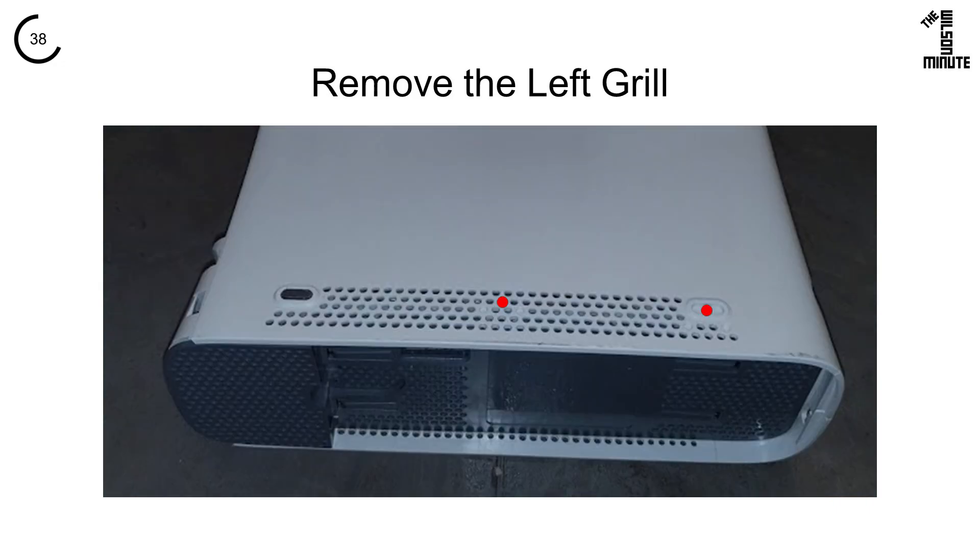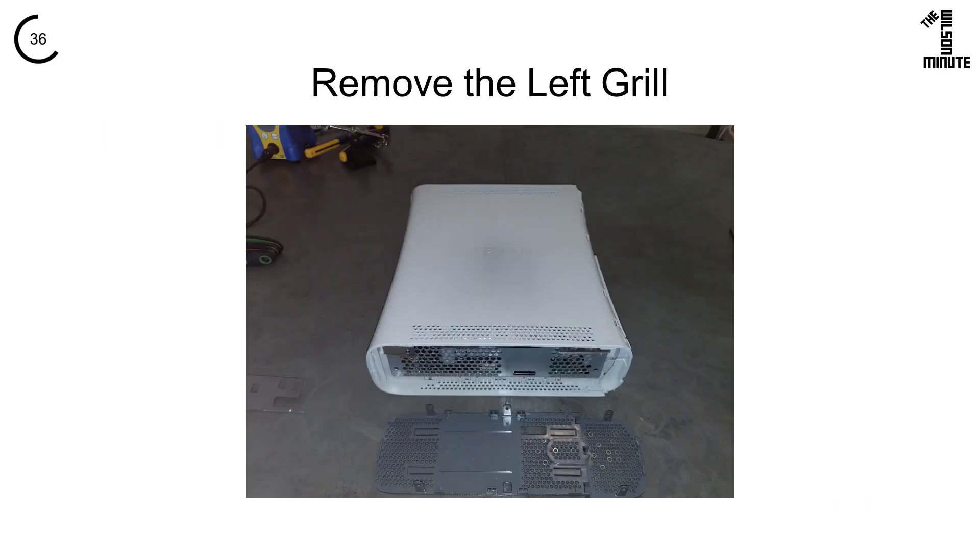The top two best holes are here and the bottom two are here. Gently wiggle the last two tabs free.